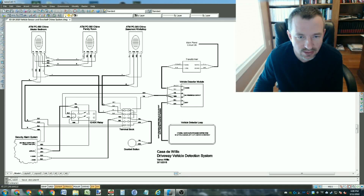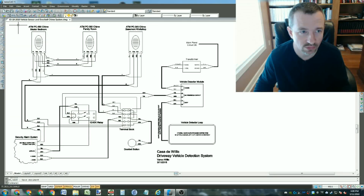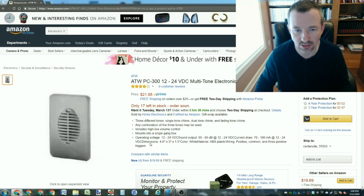It's connected up to everything else via two wires - just a piece of alarm cable that runs over and hooks to everything else. These three things along the top are electric chimes - multi-tone chimes I bought on Amazon for $22 a piece.